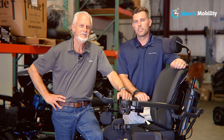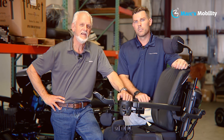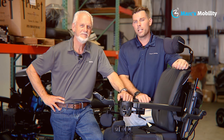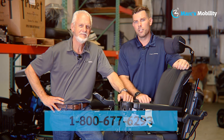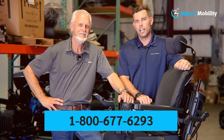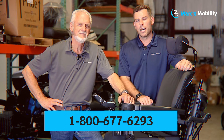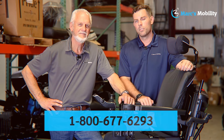I'm Mark, and my name is Alex. We're co-owners of Mark's Mobility. I started this company in 1995. We sell many products, not just what you see in this video. If you have any questions or concerns, please call us at 800-677-6293. Thank you and have a wonderful day.